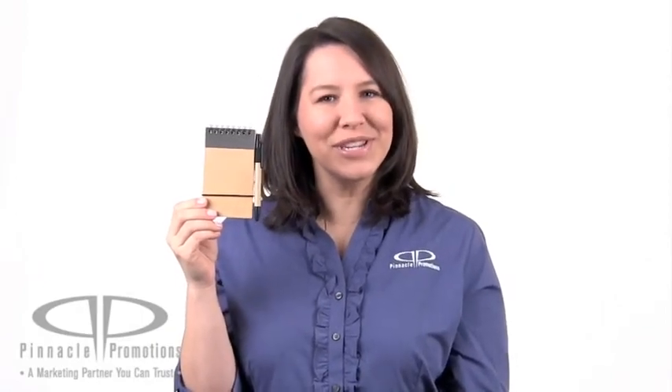It comes with a rubber band to keep everything neatly organized and an attached recycled paper barrel pen. The best part about this pen is that it's also a stylus. This would make a great giveaway for conferences, seminars or trade shows.